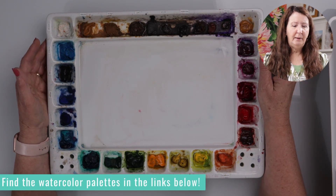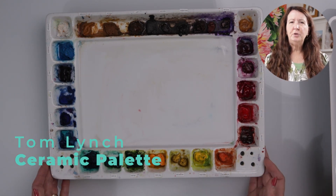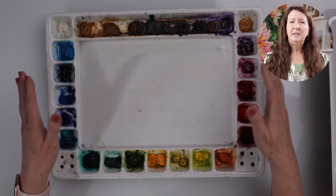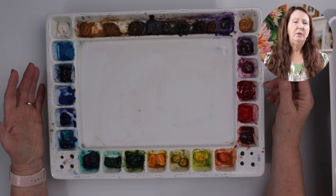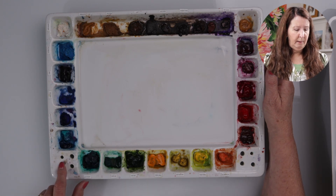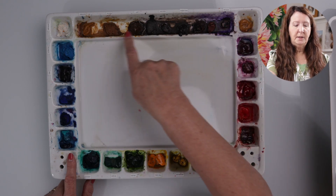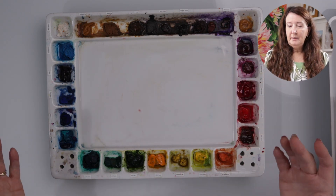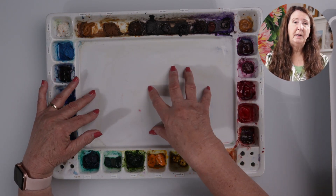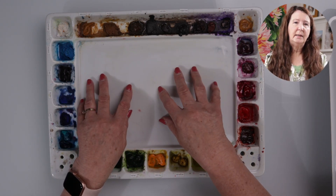The first one I want to talk about is this Tom Lynch palette. This is a white ceramic palette. It's very heavy — it's got coasters on the bottom so it doesn't scratch the surface. I love it because it has this huge mixing area, but it's so heavy I can't take it with me. If you're working in a studio and you're not taking it anywhere, this is a great palette. It has quite a few wells on it. Because it's made out of ceramic, the watercolor doesn't bead up on the palette, so your mixing is done a little bit easier.